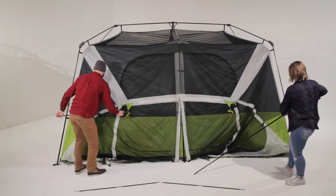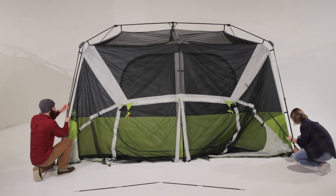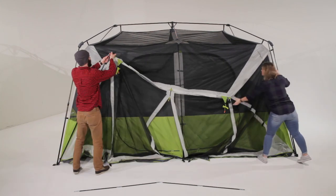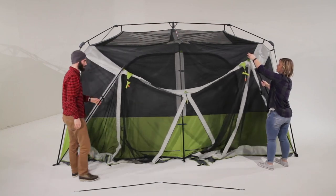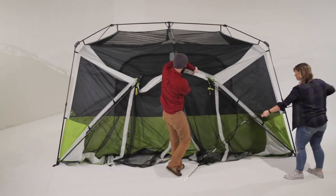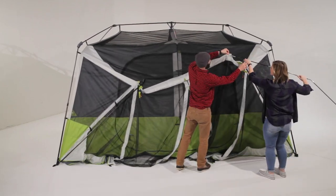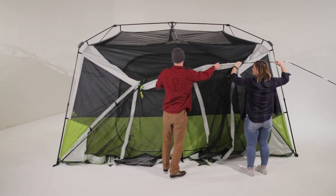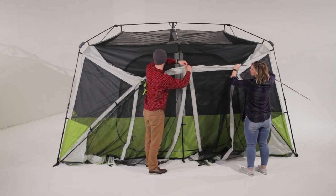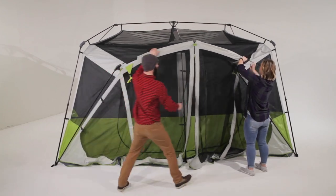Next, insert the steel poles into the pin and loop at the base of the tent. Connect the top end of the steel poles into the plastic elbow joints. Then, assemble the curved awning pole and slide it through the top sleeve of the screen room. Place the ends of the curved pole into the other side of the elbow joints.